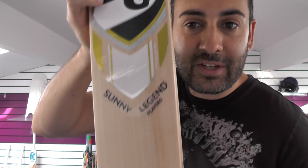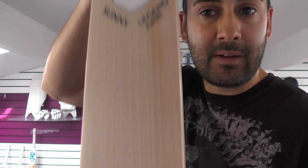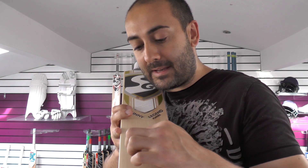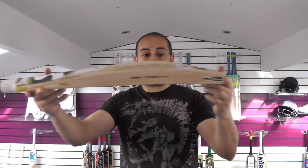In at number 5 is this stunning Sunny Legend Players — the Pro Pujara cricket bat. You're getting really nice looking grains: 11 grains on this particular one. Lovely shape, and it's around 2lb 10oz.